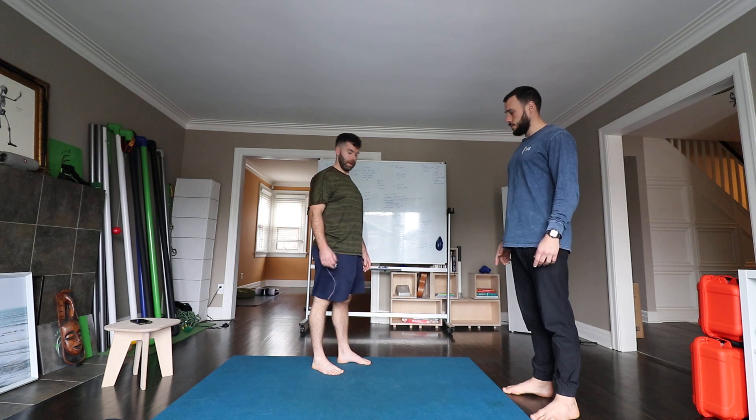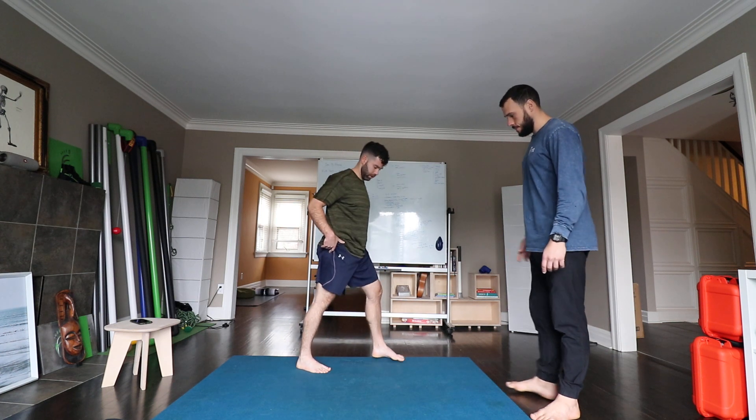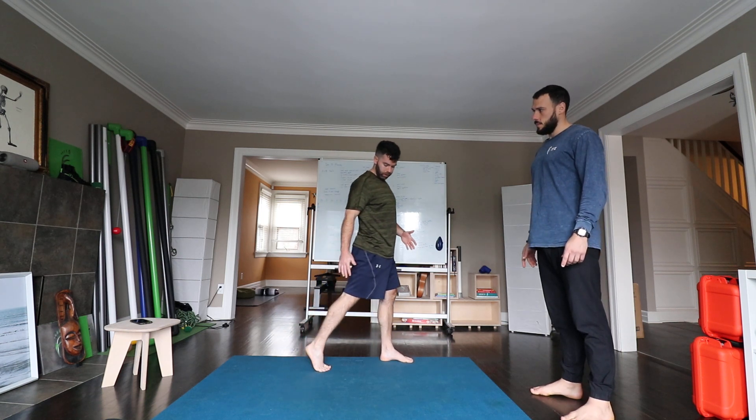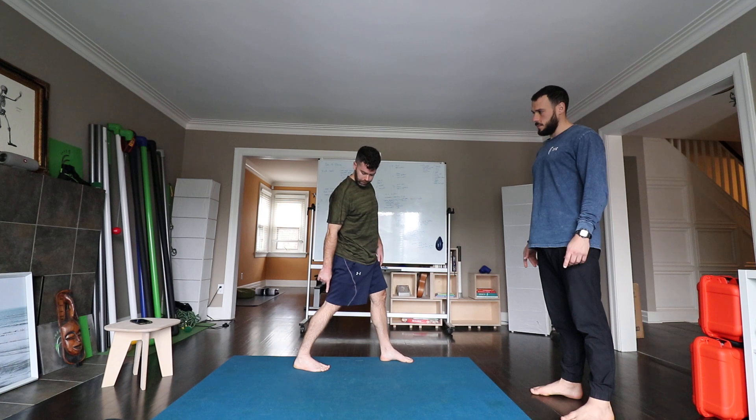So that's where we're going to start. This split stance or stride stance position is mimicking an archetype for how we would walk, run, and push off. We're really honing in on this back ankle here in this mobilization.